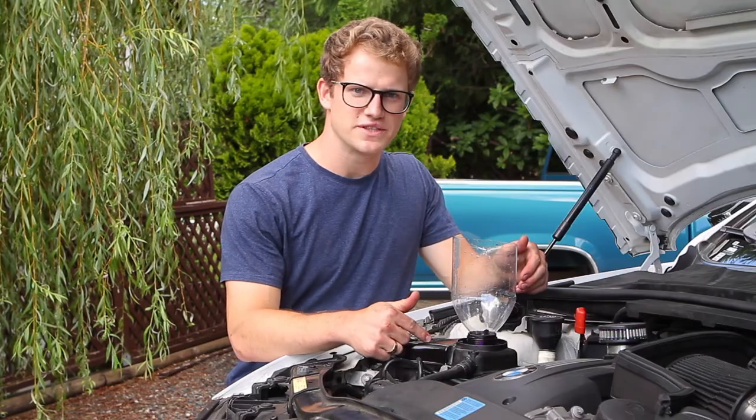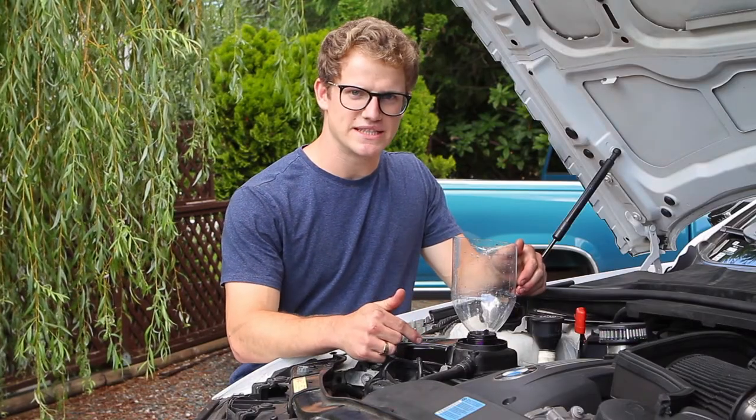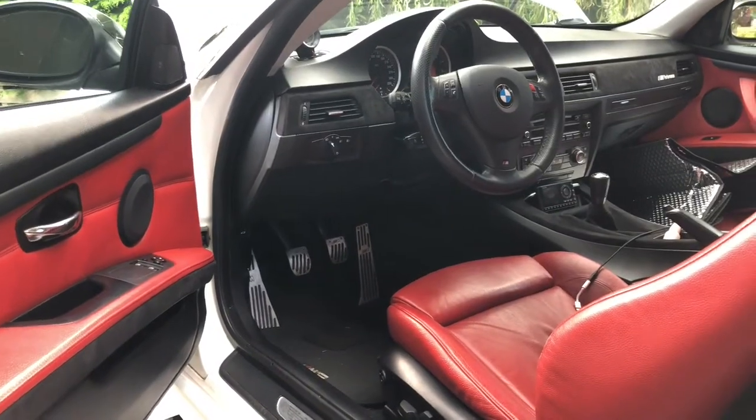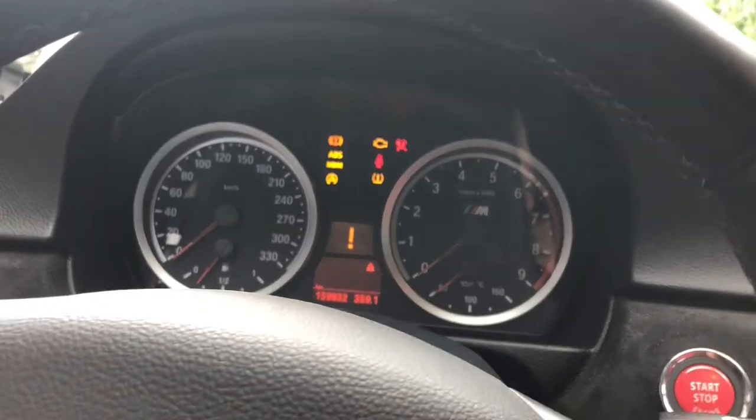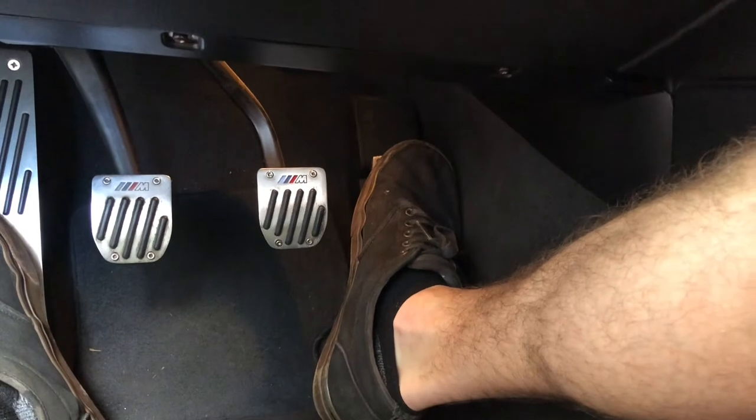Now that we've got the reservoir as filled as we can get it, I'm going to show you how we bleed the system with this electric water pump. To activate the electric water pump, you've got to get in the car, get your key in, turn the car so it's on, and then hold down the throttle pedal for about 10 seconds.